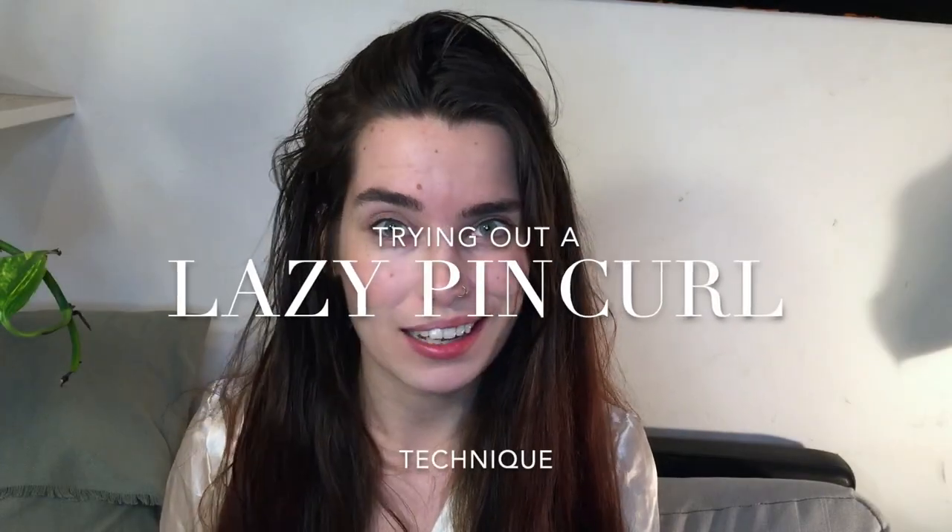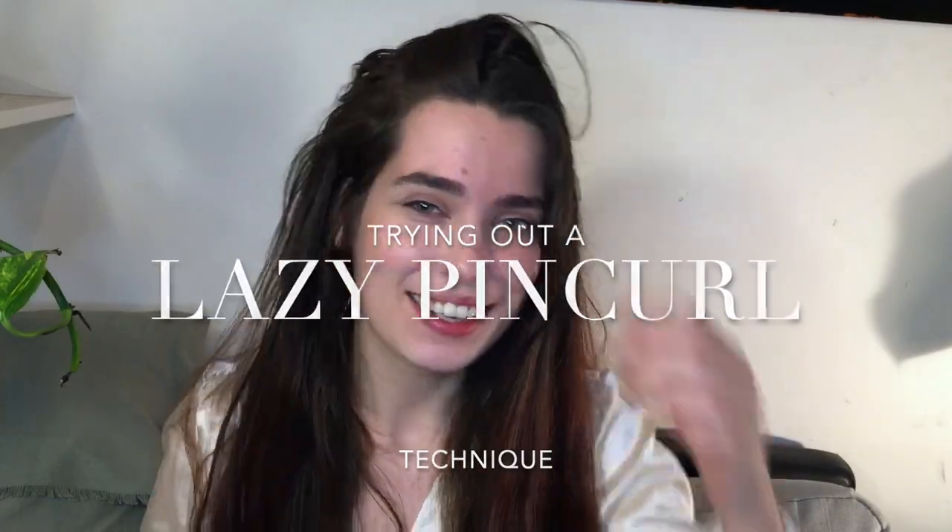Hey guys, today I'm going to be trying a lazy pin curl technique. I've been seeing this for a few years floating around and it's basically just pin curling a lot faster — at least that's how I look at it. I'm not sure if it has an official name, so I just call it a lazy pin curl. Let me show you the technique first before I try it on myself.